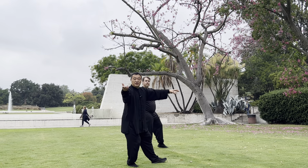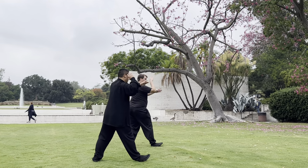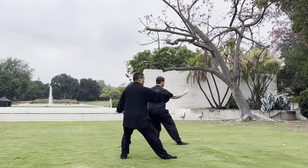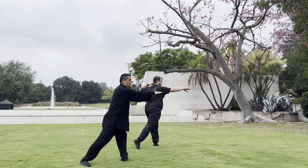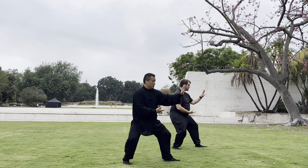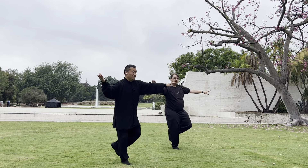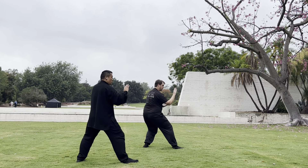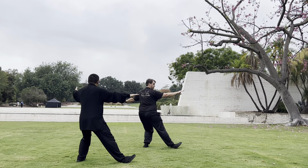Open. Back, first pull, push. Raise up your toes — one, get back balance — two, first pull, push — three. Step back, repulse the monkey. You can choose doing three or five, depending on how big the space.